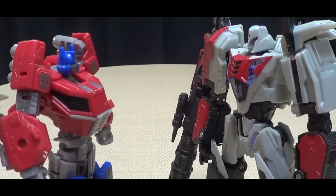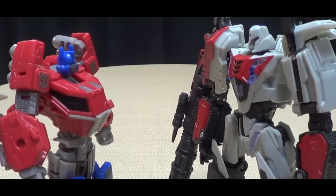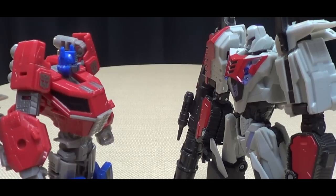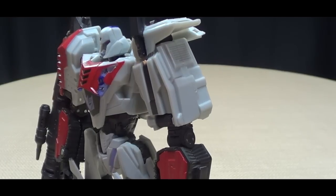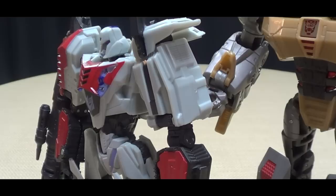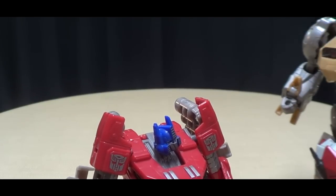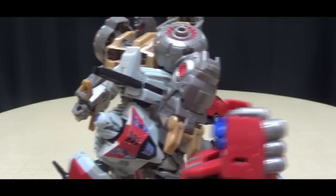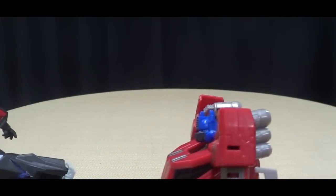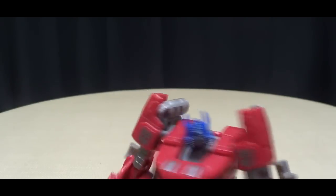Hey Megatron, do you remember when you had your bouncer Bruticus throw me out of your house? Yeah, yeah, that was great — I had a good laugh that day. Well, I got one of my own. What are you talking about, Prime? [Grimlock tosses Megatron] You think you're real clever, don't you, Prime? Yeah, I do, I really do. Ha ha ha ha! Oh, this is hilarious. Hey Megs, listen — Megs out! Oh man. Prime out.